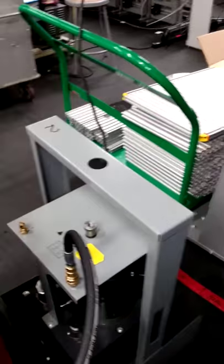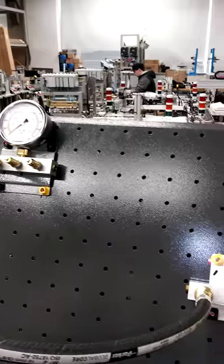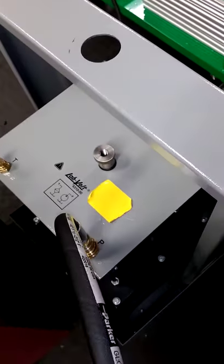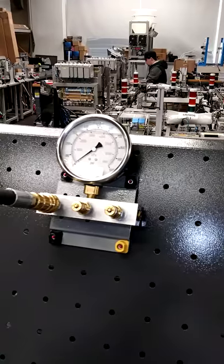We have our power source connected from the hose to our 5-port manifold, connecting to our pressure gauge. And once I turn this on from the port, it will push the pressure gauge all the way up to 900 pounds of pressure.